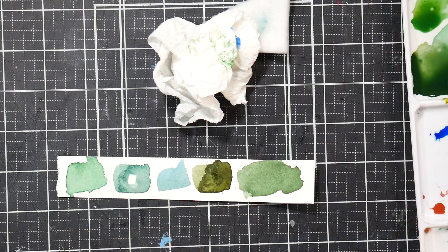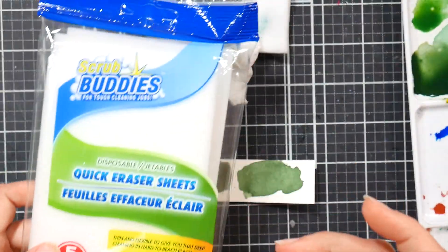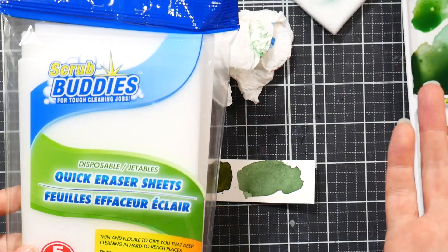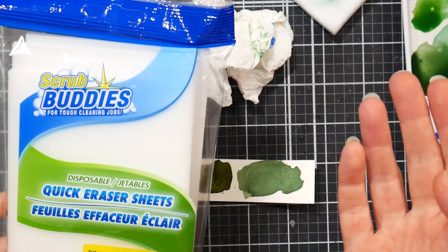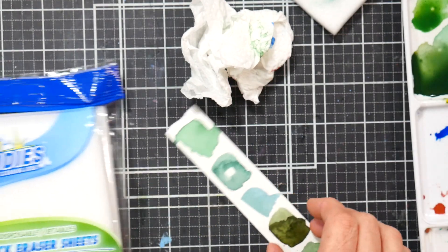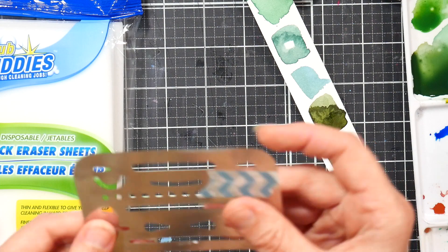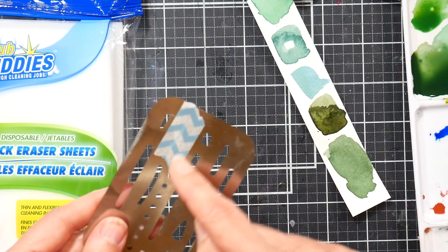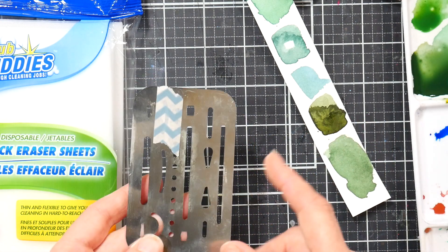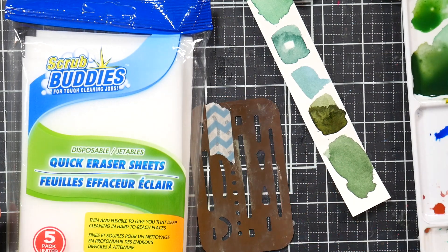My Frugal Friday tip this week: grab some magic erasers or the Dollar Tree equivalent. You're not going to go through a lot — take one sheet, cut it into small pieces, keep that in your painting bag. When you have one of those oopsies, the rest you can use to clean your house. Use your magic erasers to remove booboos, and if you're using an eraser shield, tape up the holes around the area so you don't end up making polka dots or weird lines where you don't want them. That's it for today, thank you so much for watching — until next time, happy crafting!